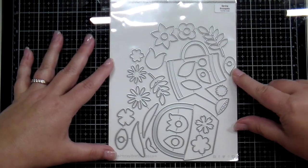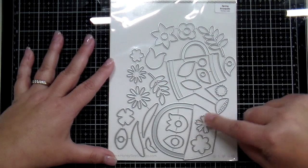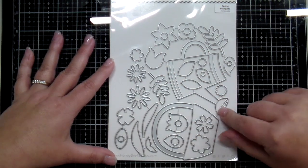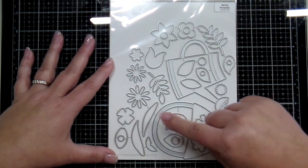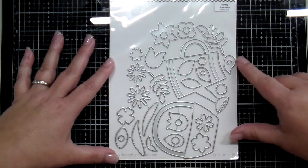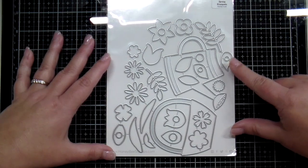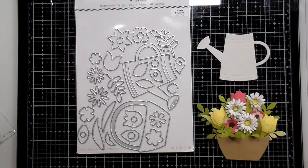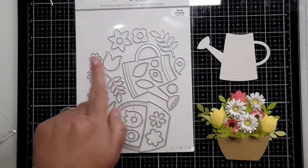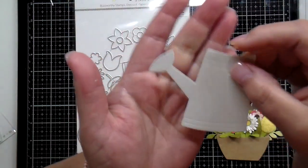Next is a die set I'm super excited about — it's called Spring Bouquets. It has a watering can and a basket; the watering can has an embossed design so it's super cute when you run that through your die machine. You also have all kinds of blossoms that layer together, all types of leaves you can layer together and fill in your bouquet. I have die cut these out of many, many colors of paper and had so much fun playing with these dies.